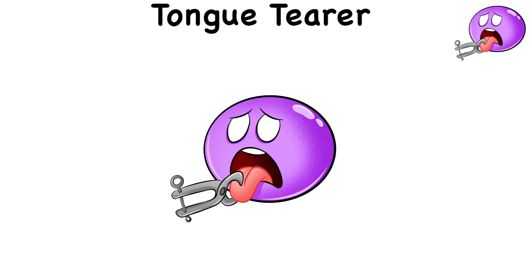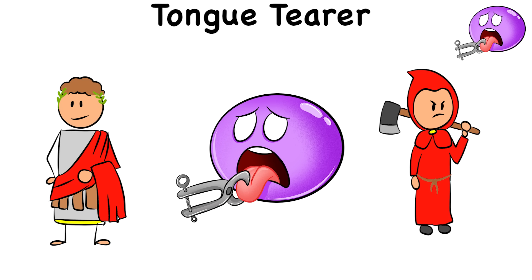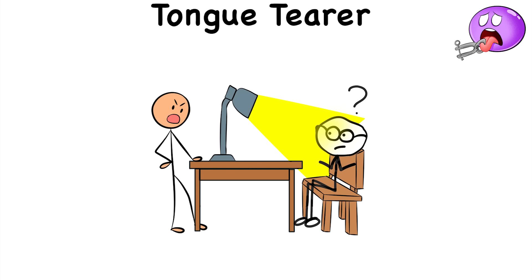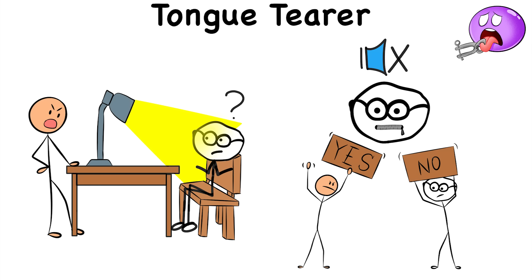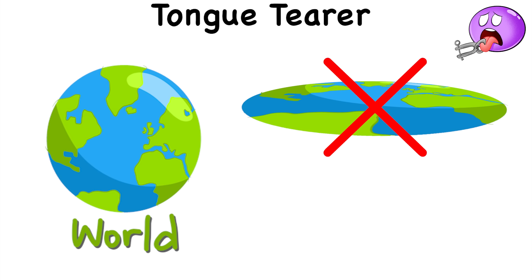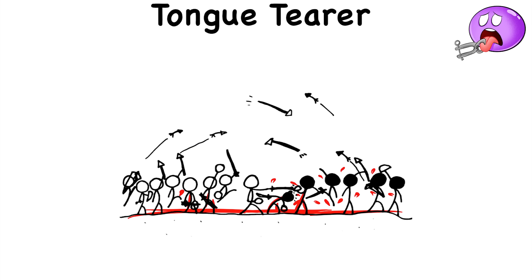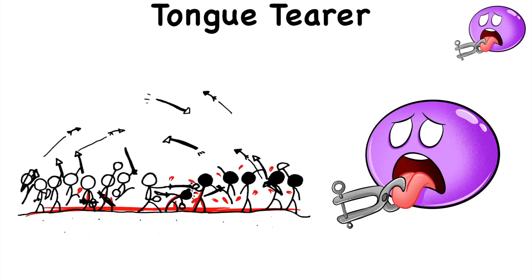Tongue Terror. Primarily used during the days of the Roman Empire, the tongue terror was unlike most torture methods. Instead of forcing victims to admit their crimes, this method was meant to silence people with opinions different from what was normal at the time. The world is actually a globe and not flat? That's a tongue tearing. We don't have to send thousands of men to their deaths in war? That is especially a tongue tearing.